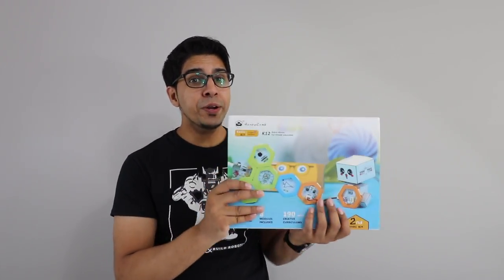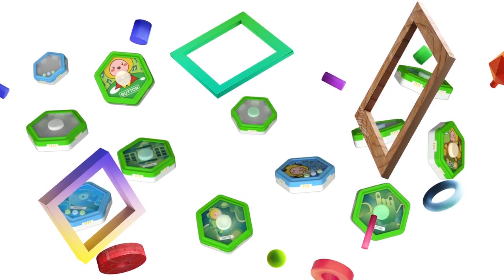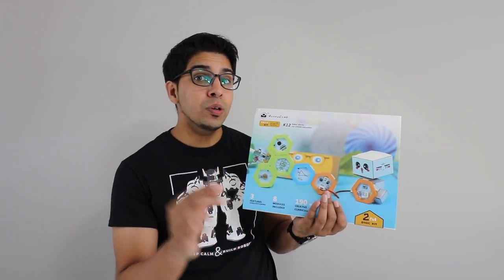The term STEM education has been tossed around a lot lately, and you see a lot of new companies emerging from the dust. Over here, I have the Honeycomb series of the Hoko Kiki. Honeycomb is a company that makes a lot of different robotic modular kits, which come in a form almost like a honeycomb.